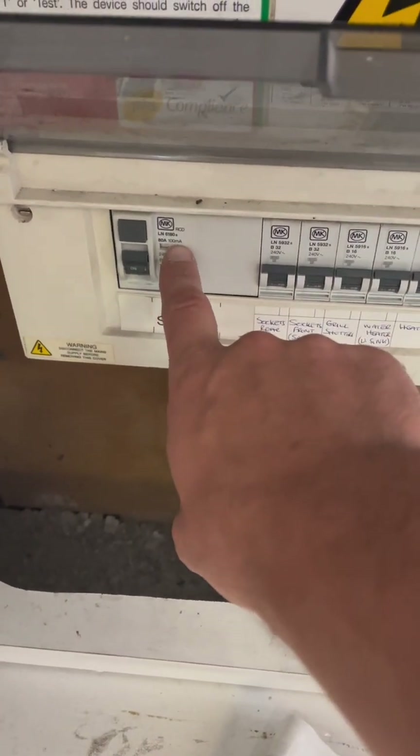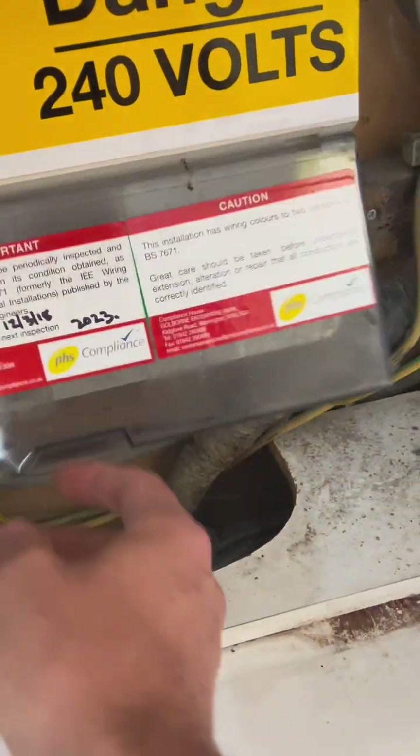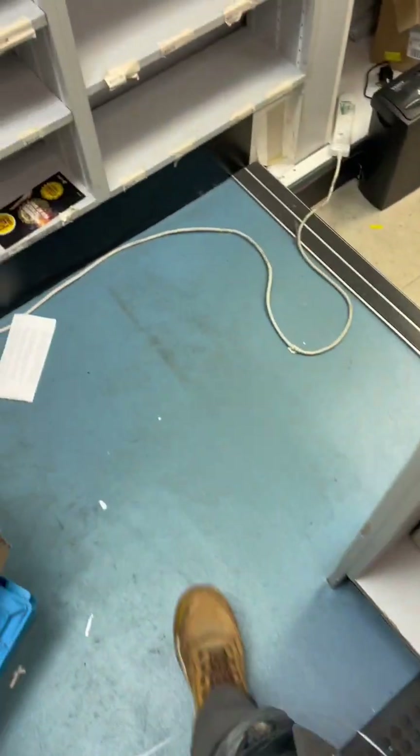Right, another EICR. This one is for a shop that's being sold — it used to be a pharmacy. Immediately I can see a 100 milliamp RCD that looks like it covers sockets and stuff. I've had a little look around. I don't know if you guys want to see more EICRs — I'm surprised I get so many because I'm not a drive-by EICR spark. I actually take my time, quote properly and adequately, and do it thoroughly.